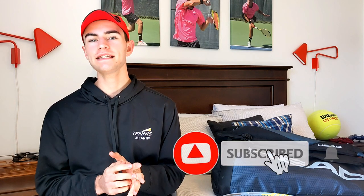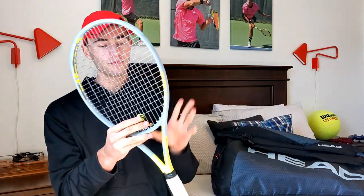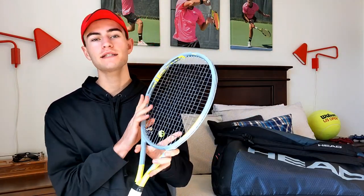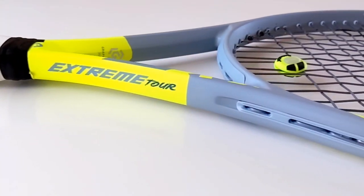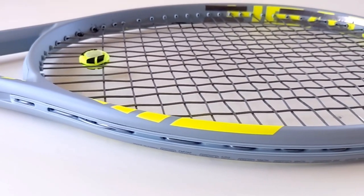We've been talking about this in the comments section recently and were even teasing it in the last video. I even talked about it a couple months back in my racket history video, but I have officially made the switch to the Head Extreme Tour. Before I start talking about all the specs, I'm going to talk about why I switched and the demos that I tried.